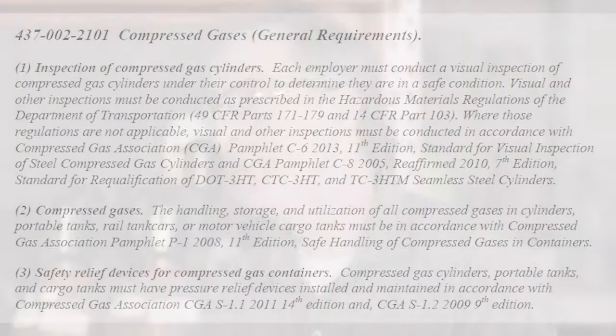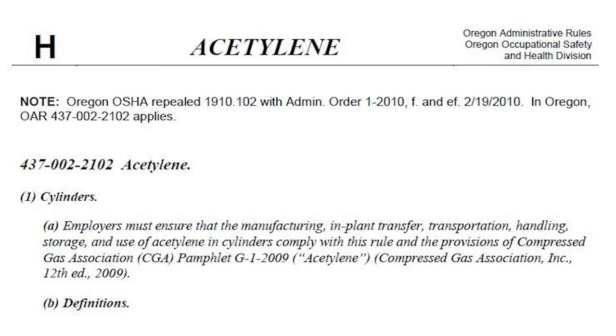Oregon OSHA does have a separate rule on acetylene that applies when acetylene is used outside of a cutting or welding operation — for instance, for jewelry making or a plumber using straight acetylene to warm pipes. In those cases, Oregon OSHA's Division II Subpart H has a specific rule for acetylene that does not fall under the scope of the oxy-fuel rule. When you attach acetylene to oxy-fuel cutting and welding, you use the oxy-fuel rule; otherwise, the standalone acetylene rule applies.